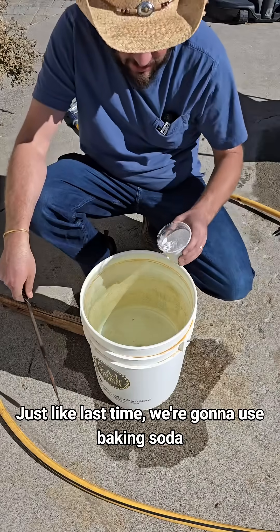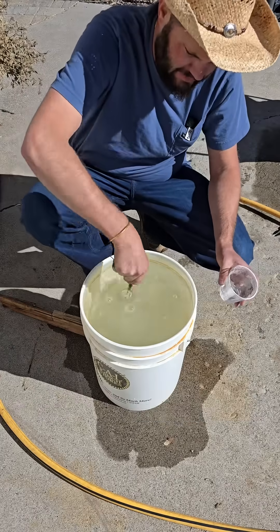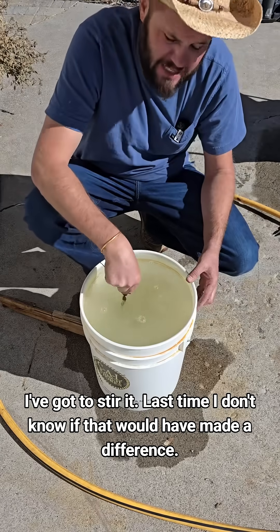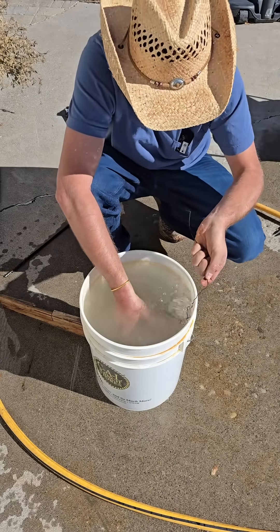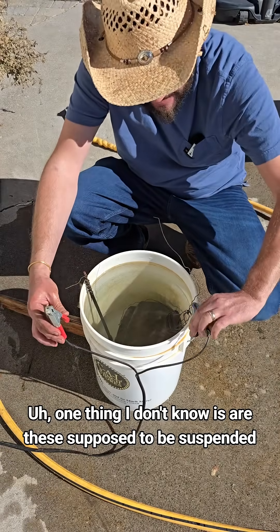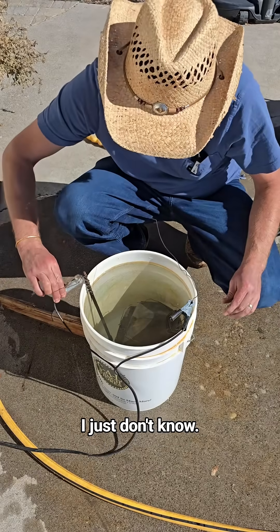Just like last time we're gonna use baking soda, because that's what the rust craves for the electrolyte solution. I forgot to stir it last time — I don't know if that would have made a difference. Now the one thing I don't know is: are these supposed to be suspended, or is it okay if they touch the sides of the bucket?